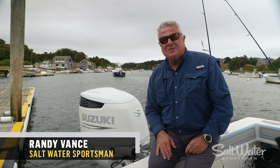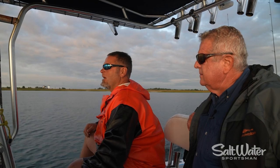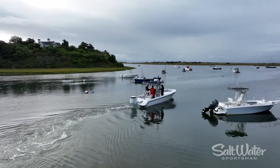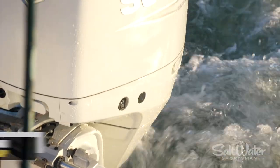Hey, I'm Randy Vance. I'm at Chatham, Massachusetts in the Cape Cod area. It's not often that a Florida boy transplanted from the Ozarks gets to fish in an area like Cape Cod. But I came here to give me a new experience with Suzuki Outboards.